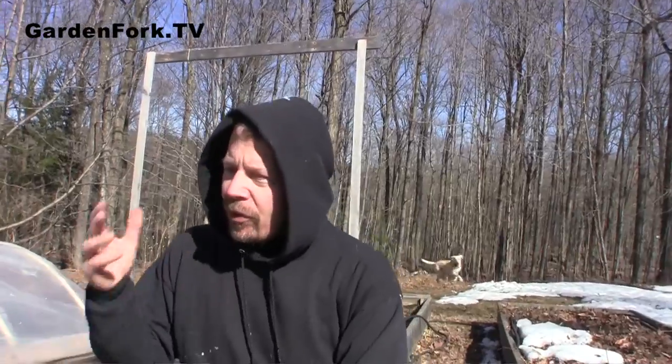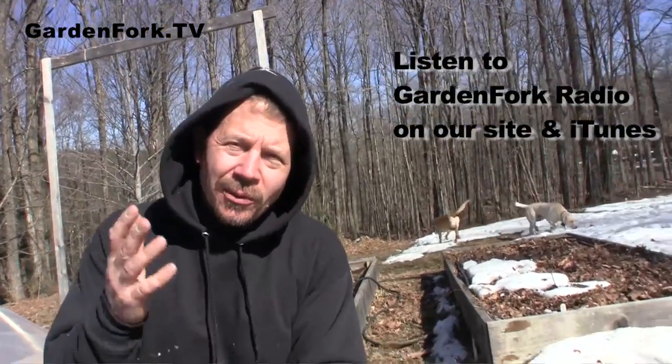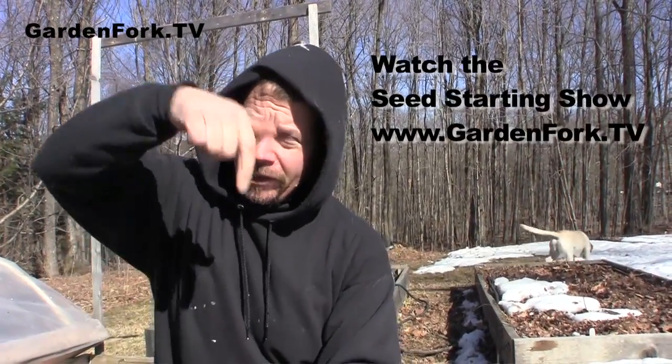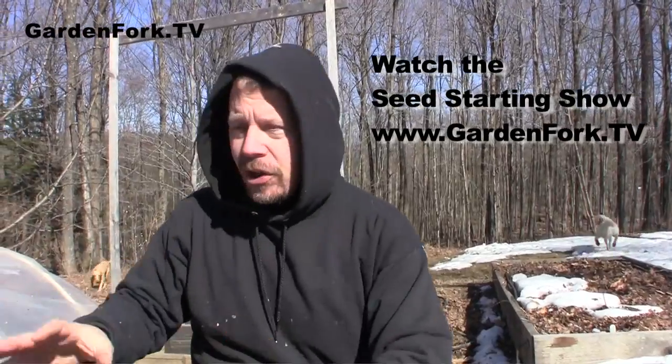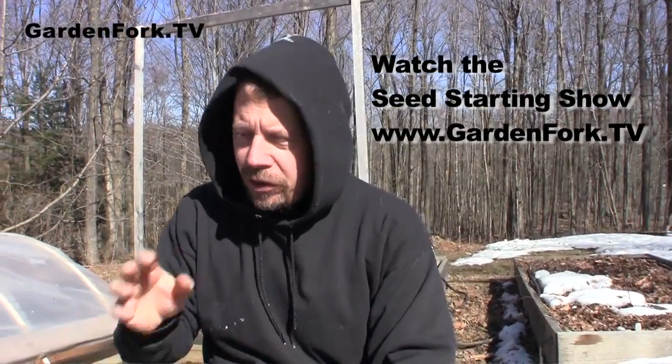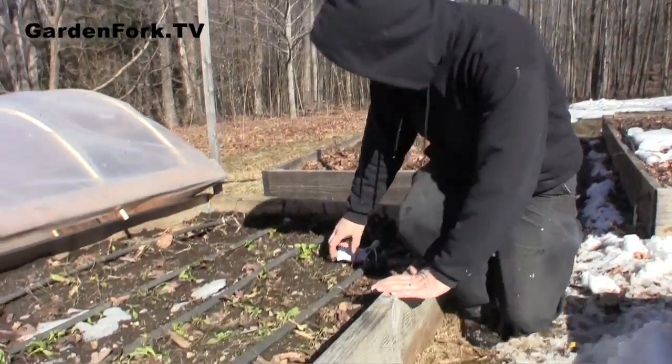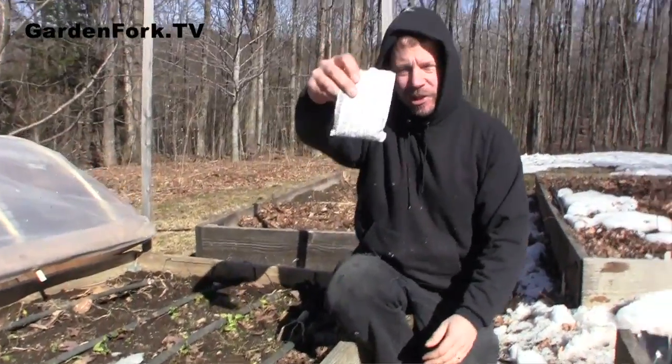There are a couple things we can do. First of all, we started some seedlings in the greenhouse, and we're talking about that in our how-to-start-seedlings video, which you will also see — there will be a link right down here. But also, if you can work the soil, you can plant sugar snap peas right now. And I just did that — you can't see, but I just put these in.